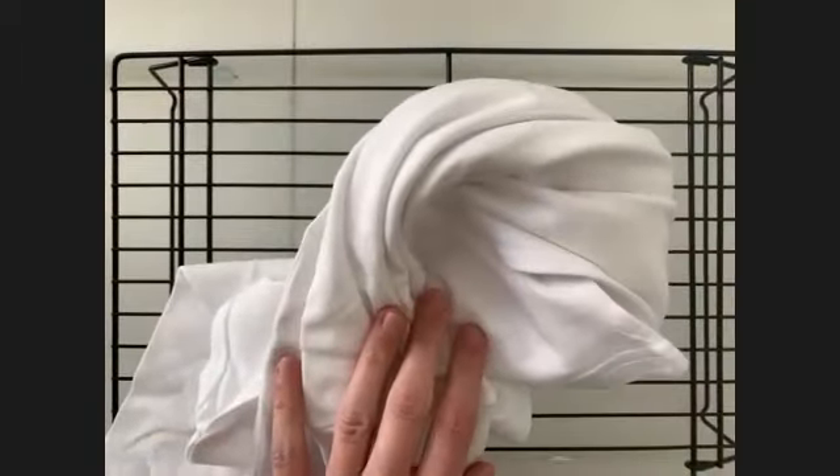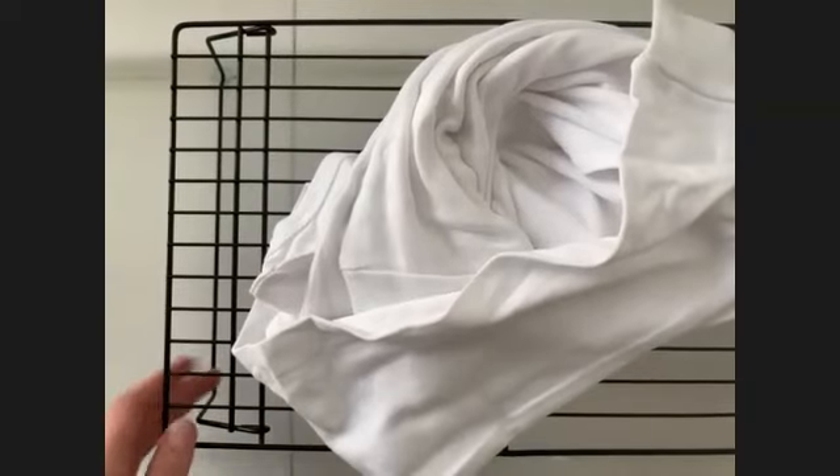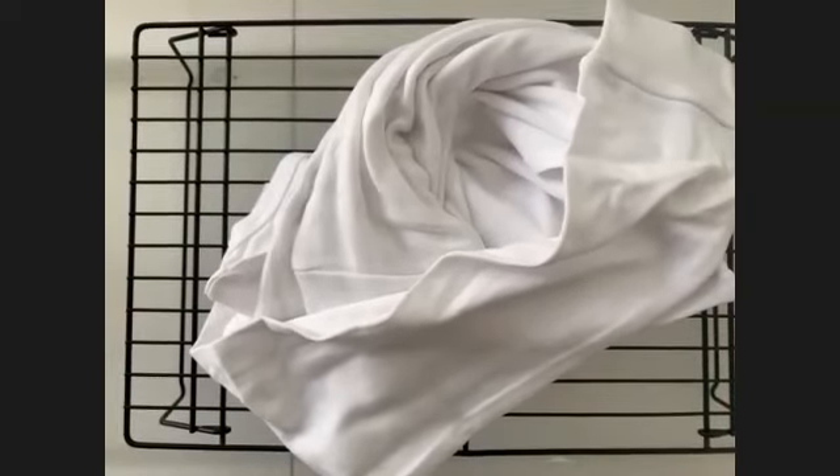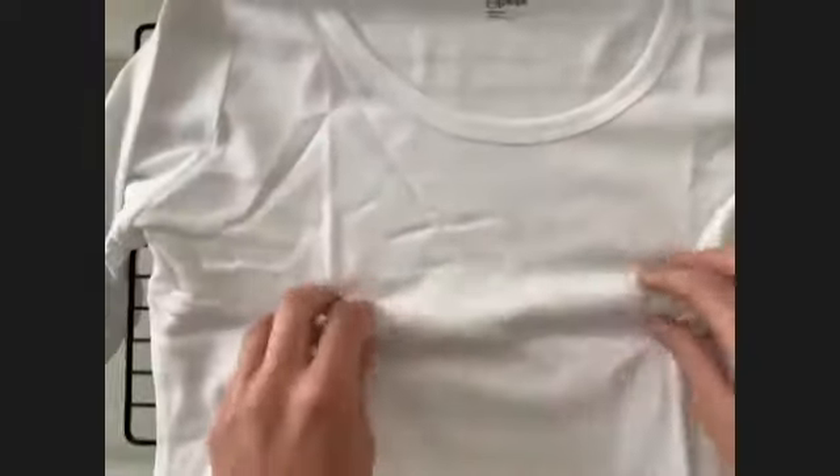We're going to demonstrate ice dye on this shirt — you'd do the same thing for a dress. One hundred percent cotton is always the best way to go when doing tie-dye. It holds the dye much better. I just did a shirt that was a cotton-poly blend and it's crazy how much color washes away. So 100% cotton is key.